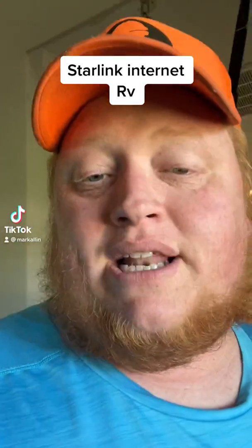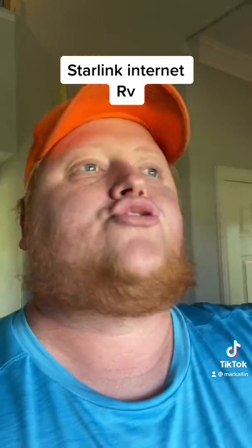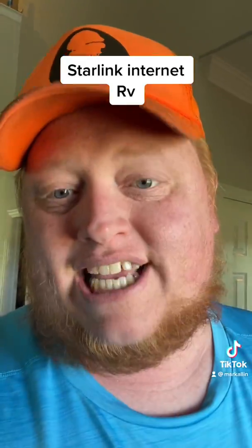I moved into a new house and it's in the middle of nowhere, it's in the sticks. Country life is awesome, but the internet is garbage.